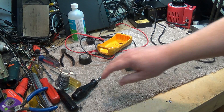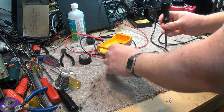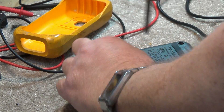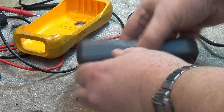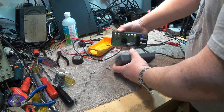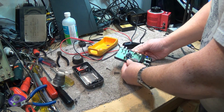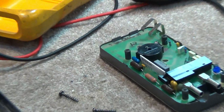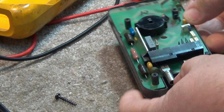The meter is held together with four screws. The battery is held inside the back case here. Here's the actual meter itself. The meter is held together with these plastic tabs on either side, so all I need to do is just release these plastic tabs and the circuit board should lift out.